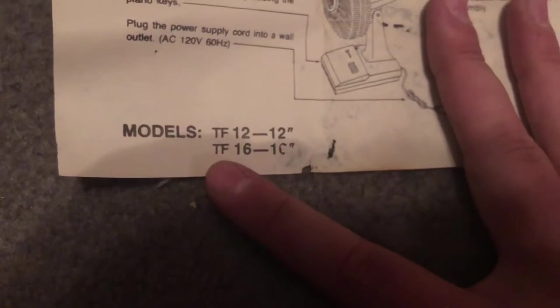Three-speed oscillating table fan — operating instructions showing how to assemble it, cleaning instructions reminding you to unplug first, and operation instructions. Interestingly, they list two models: the TF-12 and the TF-16 — they actually made a 12-inch version of this. I'd love to find that one to have a matching pair. I'll keep the paper in the box given its age.